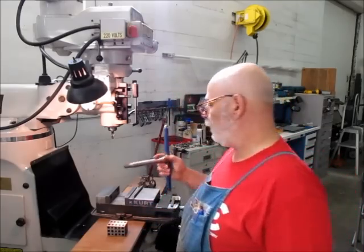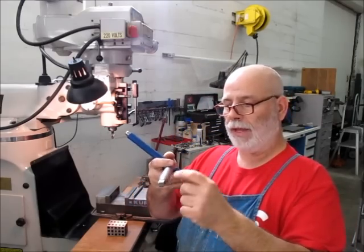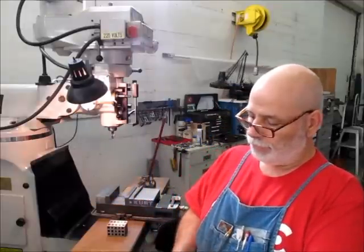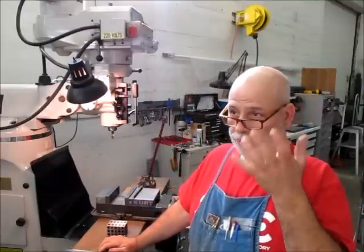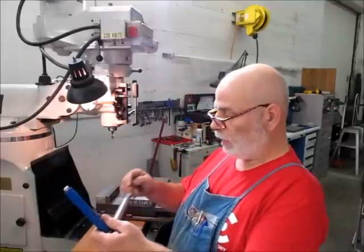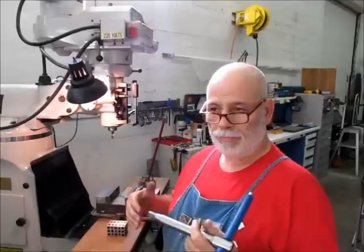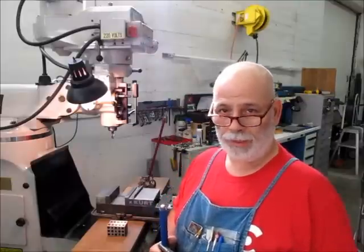Something like you'd see at the end of a chuck key — so the square. The idea is that you mill a flat, then you index, and you mill a flat, and you index, and you mill a flat. There are some ways you can do that — you can use a square, you can cut one and then rotate it and then indicate it. There are many different methods for indexing that and doing an accurate job of it.